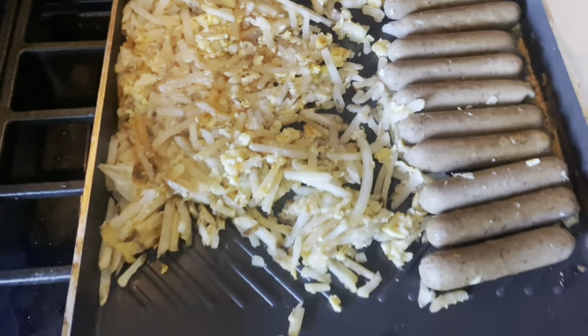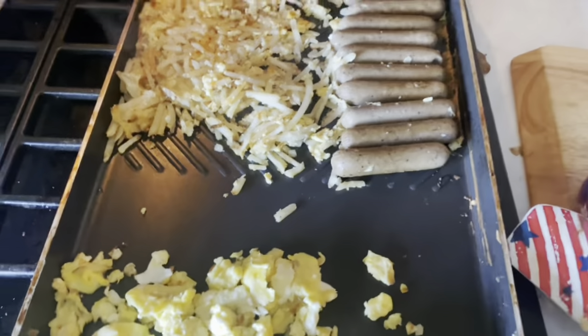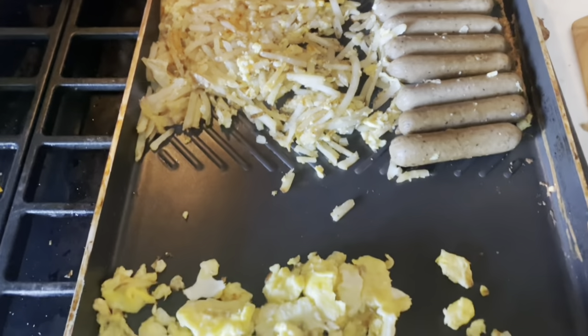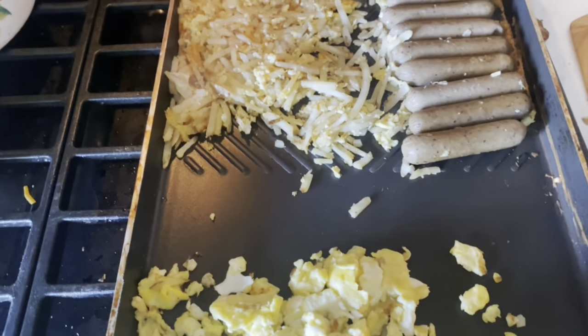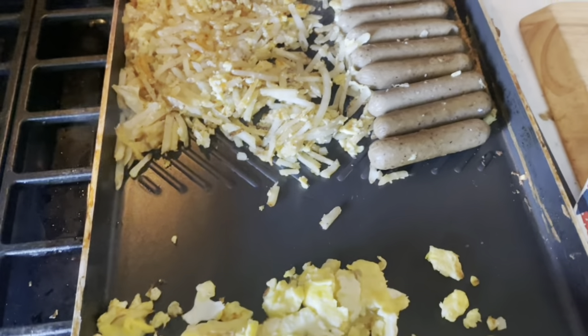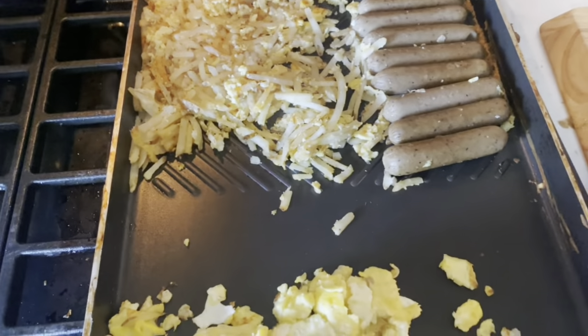And then I've got some hash browns. You don't have to do the hash browns — you could or couldn't do sausage. You could do real sausage, whatever you want. And then I have some cheddar cheese, and we're just going to build these adorable little cheesy sausage-y potato egg crescent rolls and pop them in the oven.